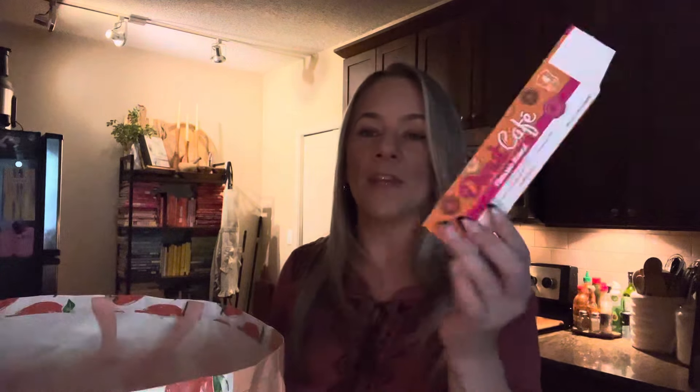This is a little better than that other coffee. It's still not flavored, but the Donut Cafe classic blend medium roast is better than that other brand. I really had high hopes for that other brand but it was very basic. I would choose this one over that one, but I wouldn't choose either of these again to be honest, because I do like flavored coffee. So that will be a no-go for me in the future.